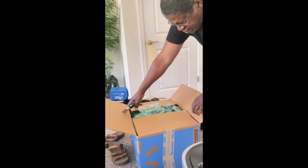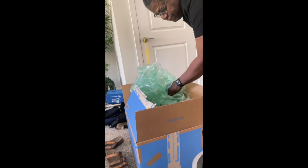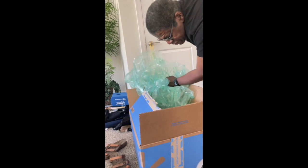Okay, we just got more stuff. Let's see what's in here - this we got from Walmart, so I don't know what it is. I don't know what's in this plastic bag.